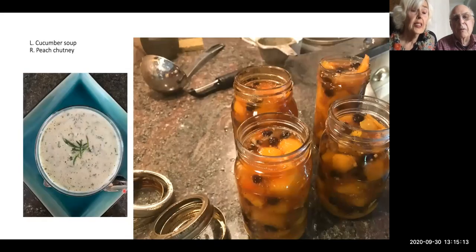Again we had too many cucumbers — there's a cucumber soup recipe that will be sent out. A friend gave me a lot of peaches and didn't know what to do with them all, so we turned them into chutney, which we will use this winter.